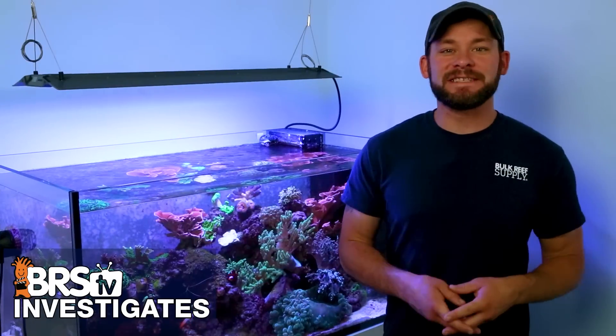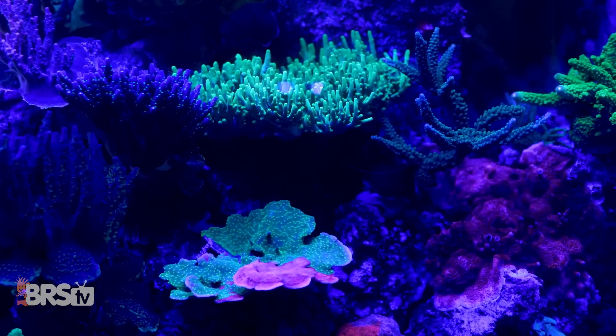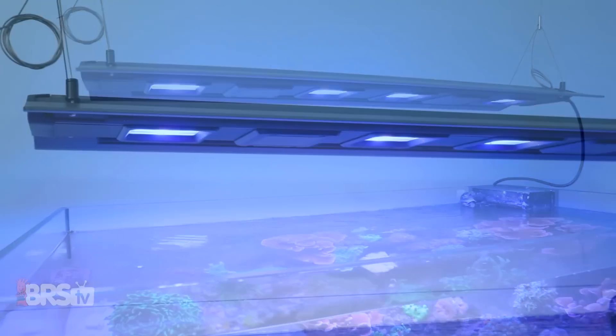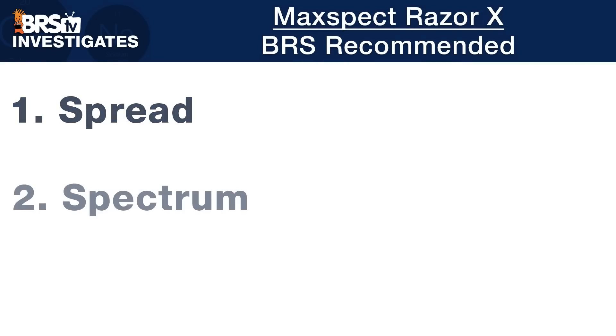I'm Randy with this Friday's BRStv Investigates, where we experiment on our own tanks so you don't have to experiment on yours. Today we show you how to master these MaxSpec Razor X LED fixtures with a series of tests that provide you with direct BRS recommendations aimed at optimizing their spread, spectrum and PAR so that you know how to exactly use them for the best performance.